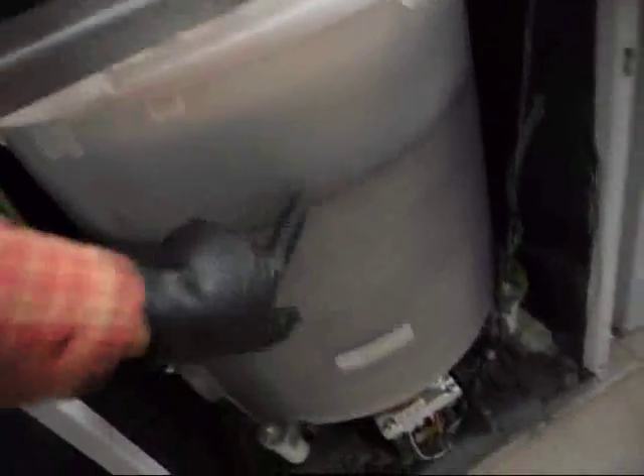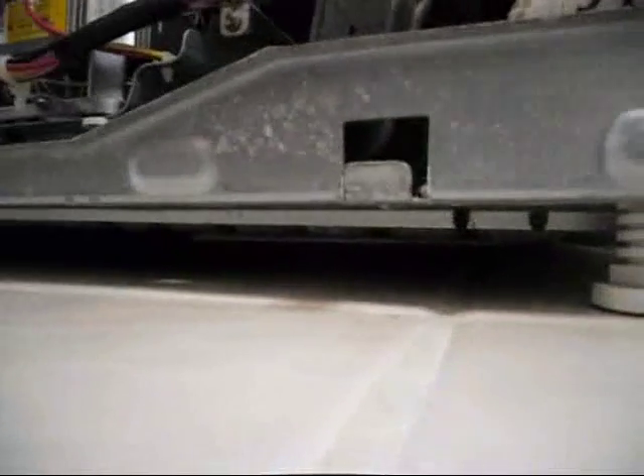I thought maybe the tub was cracked in the back, or maybe a hose clamp had popped off. You never really know until you open these things up and look inside. It's leaking from the main rotating shaft seal, and it seems like it's been leaking for a long time. The inside is all rusted. I think I'm going to sell it as a basement washing machine.